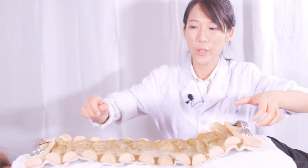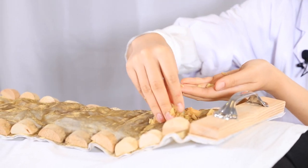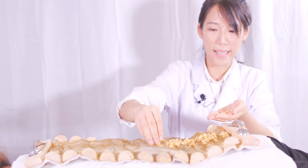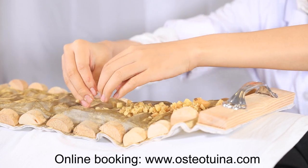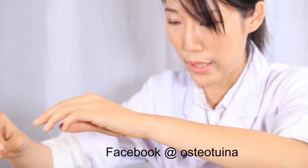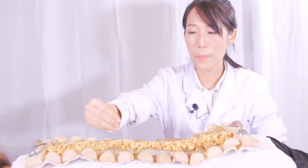Firstly, I will put this machine on her back. And then, I will put the ginger in the middle of the back. Why do I put it in the middle of the back? Because within the middle of the back, we have the Du meridian. The Du meridian is the sea of the Yang energy. So that's why I put it there. And then, I will put the moxa on the middle.